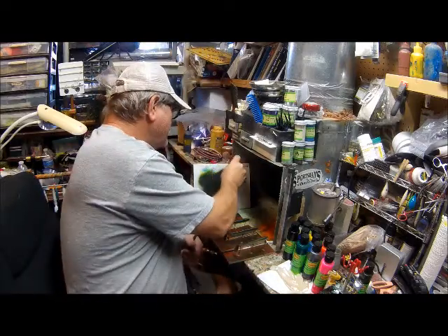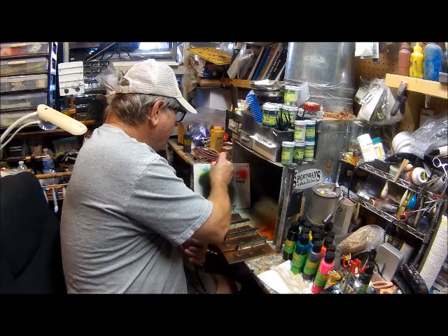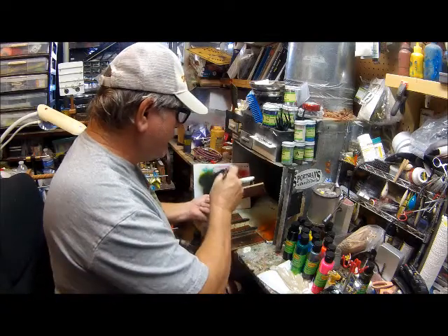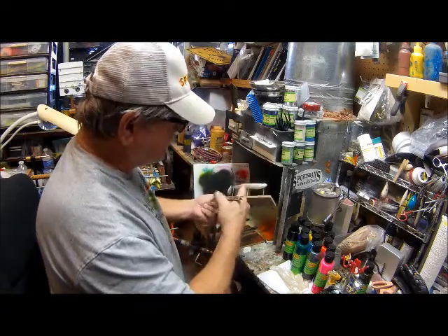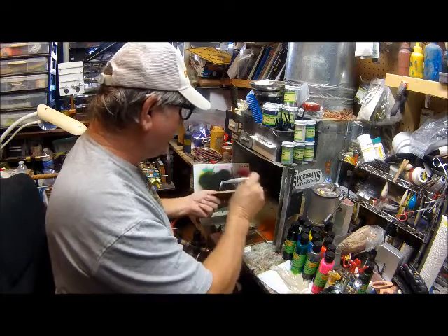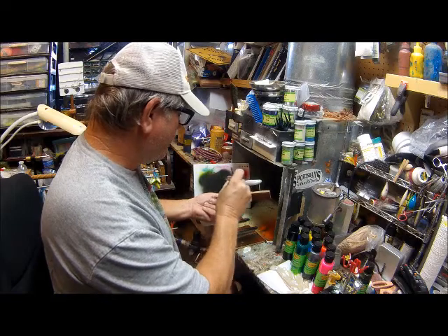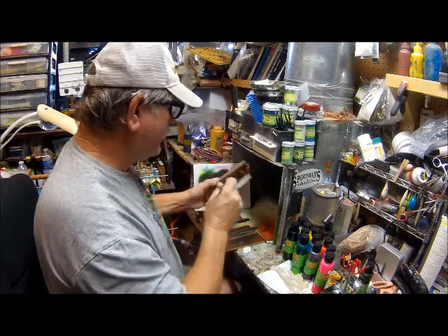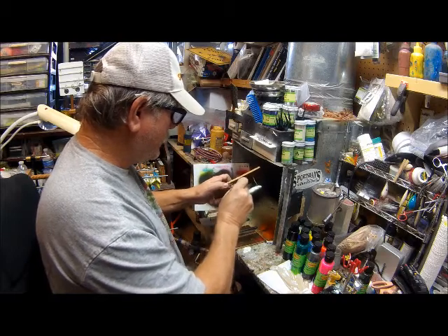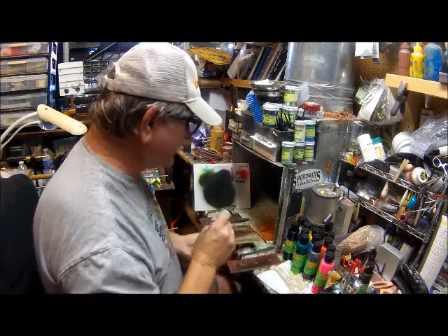Always check your brush because you don't want it to spray too thick. Get it and you know how it's spraying to make sure your brush is working correctly and it's not clogged. Now what we're going to do is we're going to go basically from the gill plate that's on the bait — that's already formed in when it was poured — and we're just going to go and put a faint red line through there. This red works real good to do this.